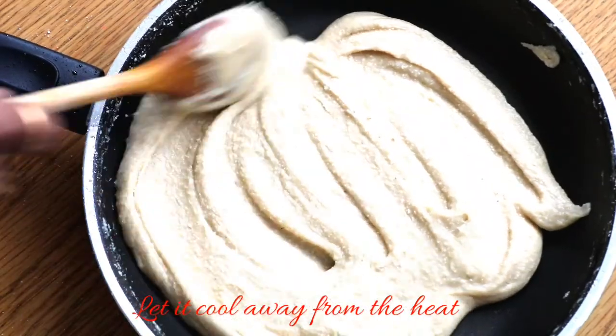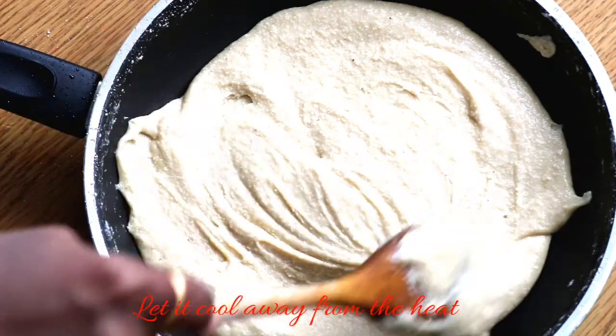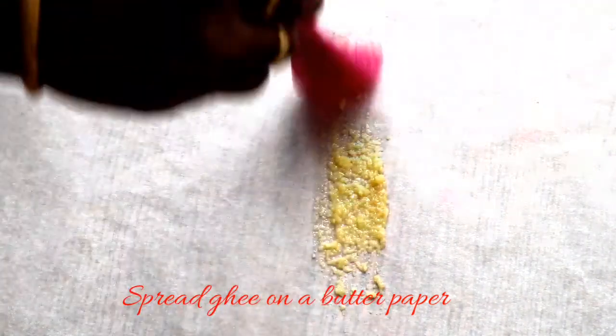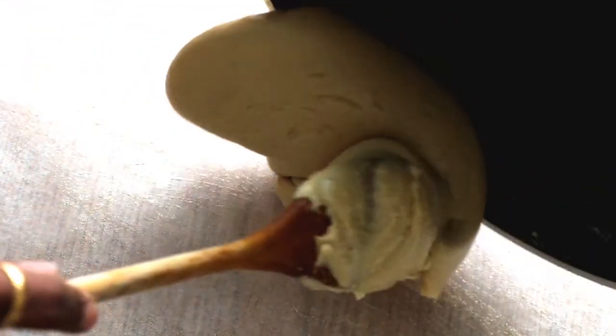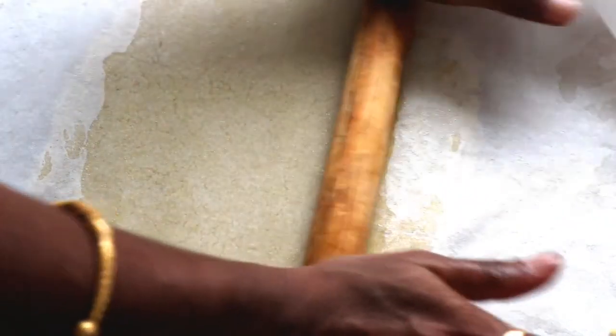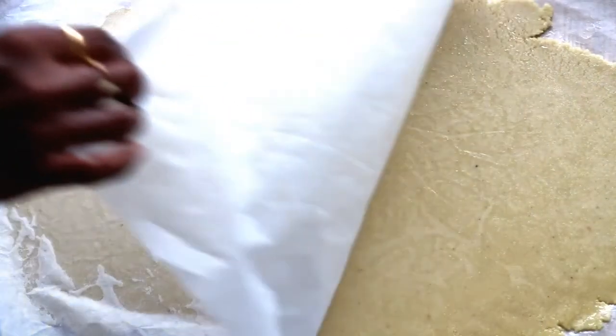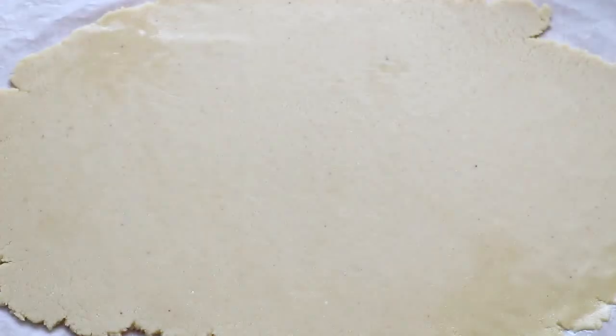Place butter paper on a plate. Transfer the dough onto the butter paper and roll it out to an even thickness using a rolling pin. Shape it into a rectangle or square and cut into small pieces.